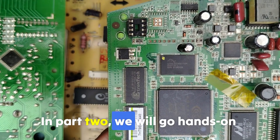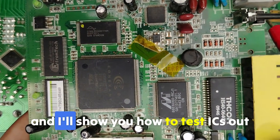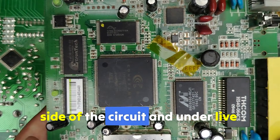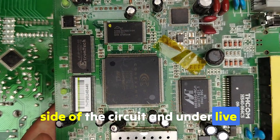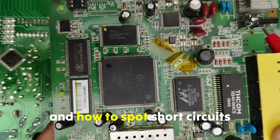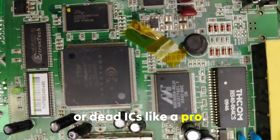In part two, we will go hands-on with the multimeter. I'll show you how to test ICs outside of the circuit and under live power, how to check inputs and outputs, and how to spot short circuits in these ICs like a pro.